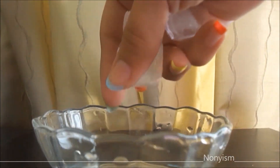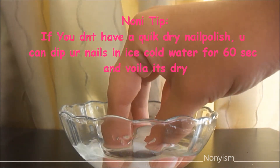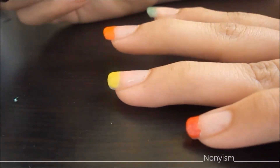Here is a cool nail tip: if you don't have a quick dry nail polish, you can dip your nails for 60 seconds in ice cold water and they're dry. I am finishing off the look with the top coat.